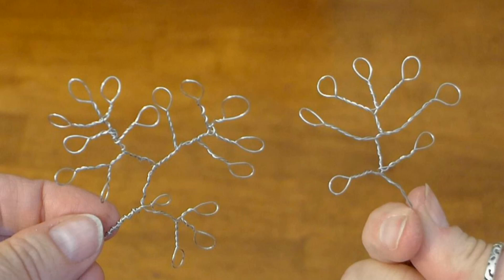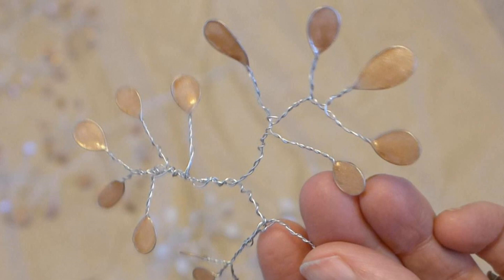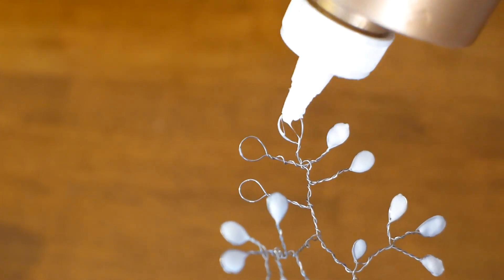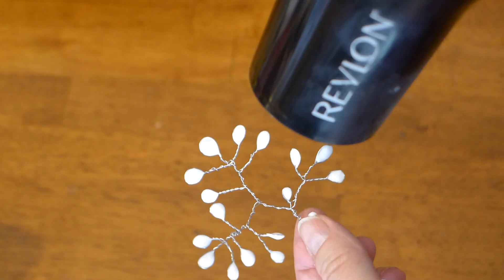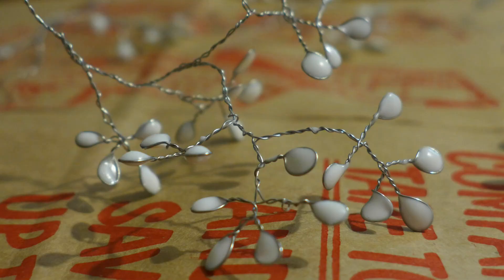I used two larger branches for the back of each candle and a smaller branch for each side. Once all your branches are made, it is time to make the leaves. Use tacky glue to fill each leaf like this. Remember to check the other tutorial if you need help with this part — there's a link below. Now use a hair dryer to start the drying process, then set the branch on some paper to dry the rest of the way. I let mine dry overnight.